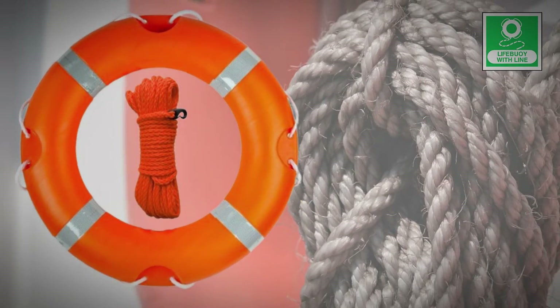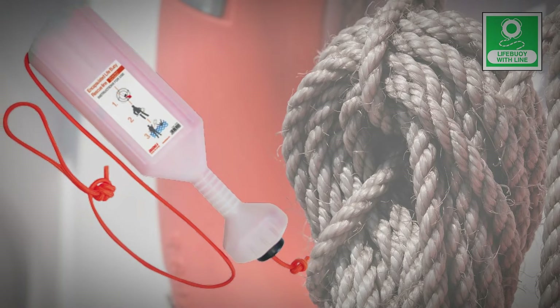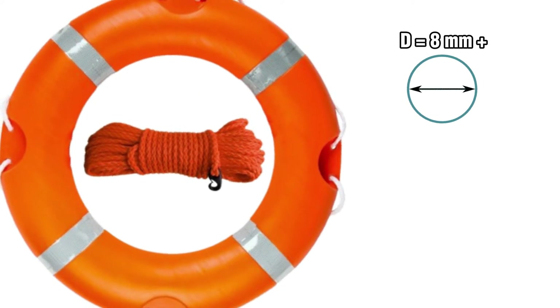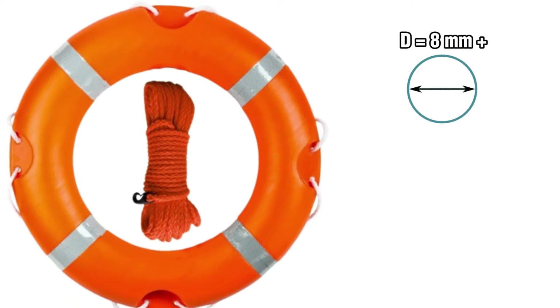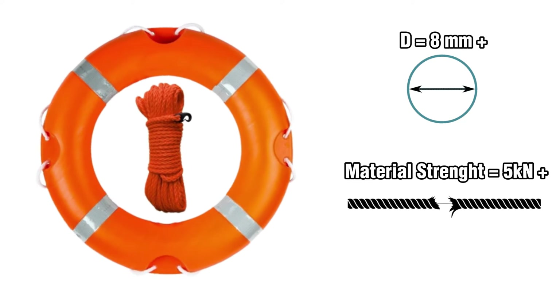Certain lifebuoys on board are additionally equipped with a buoyant lifeline, typically measuring 30 meters in length. According to regulations, the lifeline should have a diameter of no less than 8 millimeters, and the material must possess a strength of at least 5 kilonewtons while being non-twisting.